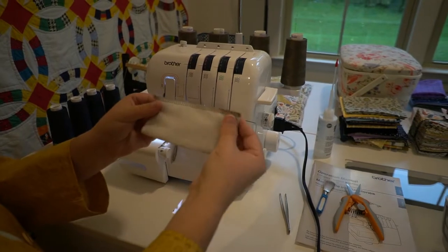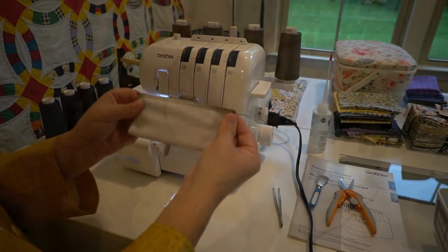Now you have a nice serged edge. Thank you for joining me today as I showed you how to thread my serger. A lot of people are intimidated by threading a serger, but once you know what to do, it's really very easy. Once you've done it two or three times, you can do it in a matter of just a couple minutes. So give it a try — I know you can do it. Until next time, bye-bye.